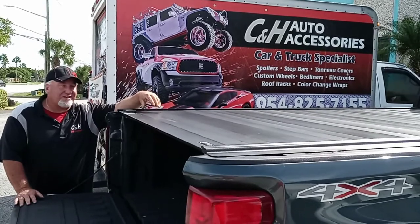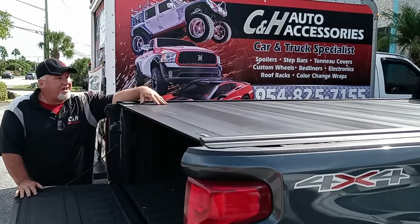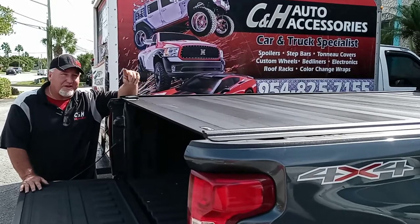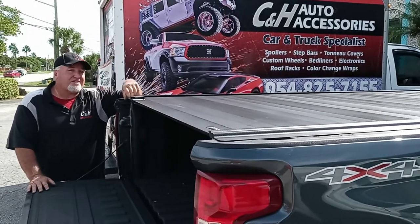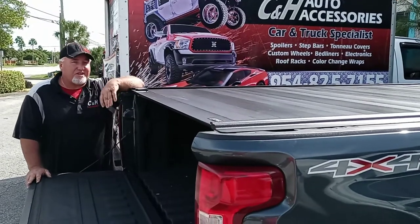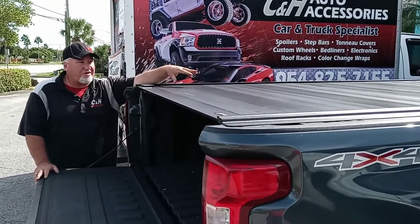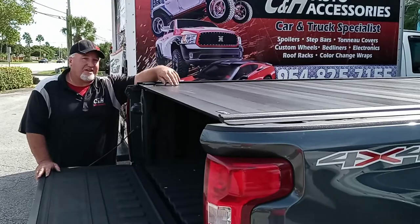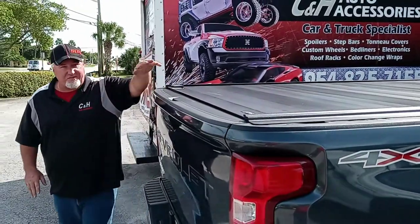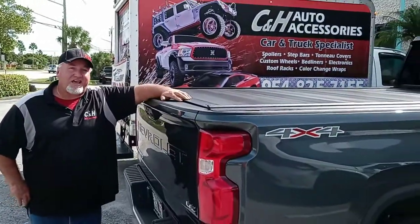We're very happy with the way it looks, how it works. And most importantly, my customers are happy. And if we do the installation for you, guess what — we're going to give you one full year on the labor. That's right, if you need adjustments, anything for a full year, all your labor is included by C&H Auto Accessories. Again, thank you for tuning in with C&H. I'm Chris and have a great day.